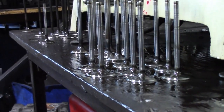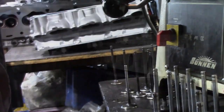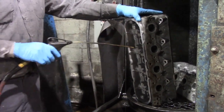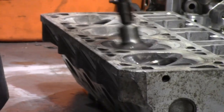These valves are reconditioned like new — look at that shine. The heads were washed a second time for the ultimate clean, then air dried with an air nozzle.